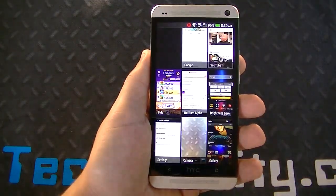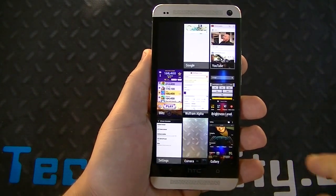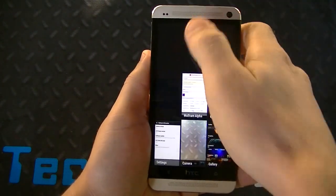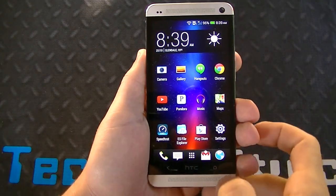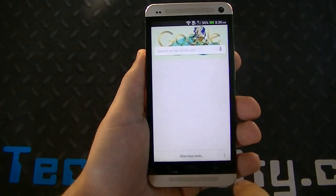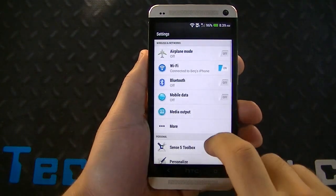Let's look at multitasking. It looks similar, but the apps are a little bit larger. You can just swipe them away — same concept, but they're slightly larger. You still have the option to swipe up on the home button, and you can set that up to do Google Now.